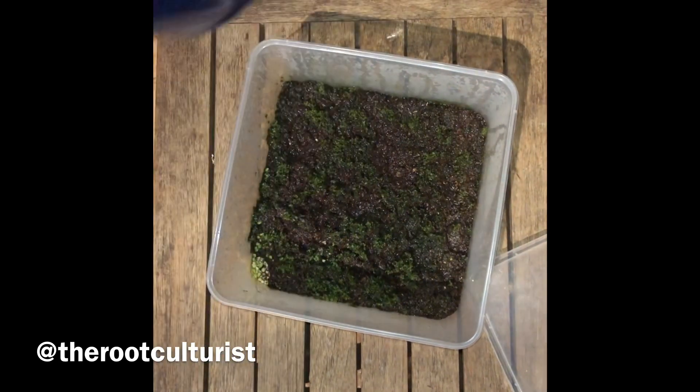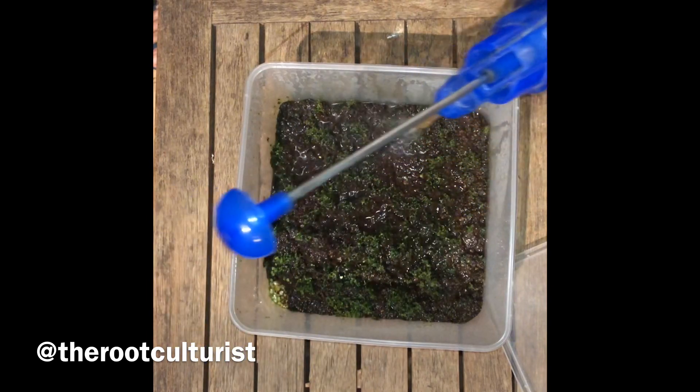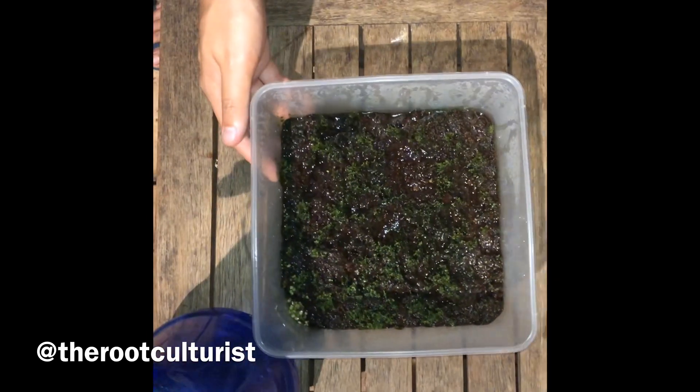We will do the weekly spray. This consists of either water or a fertilized mixture, and this is just a light spray. What you don't want to do is to drown the prothallae.